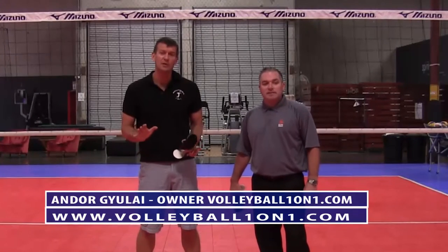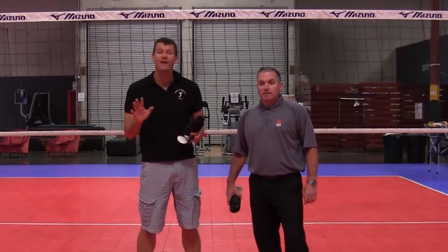Hi, welcome to Volleyball 101. I'm Honored July, the owner and founder. Today we're going to be doing a review on the Volt Active Ankle.